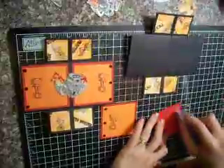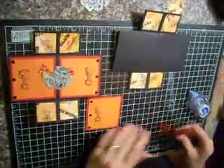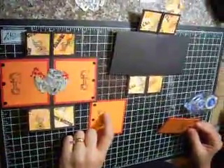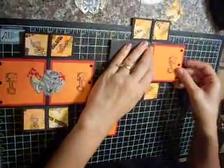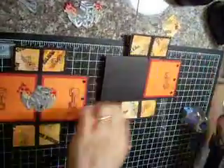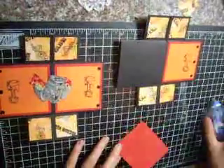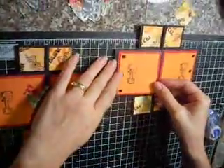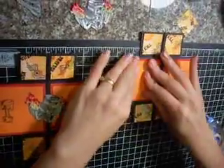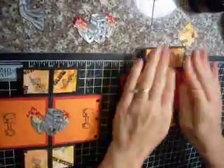I'm going to go ahead and adhere those down. Now since I messed up on this stamp right here, I'll probably come back in later with a fine tip Sharpie and just go over that little line to fix it. When you adhere stuff down, you want to make sure that you press it really well, and if you wanted to use a stronger adhesive than this runner tape, that would not be a bad idea.